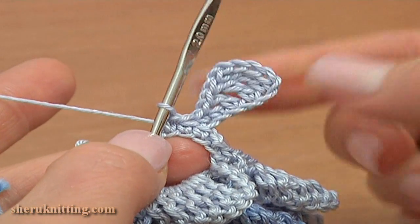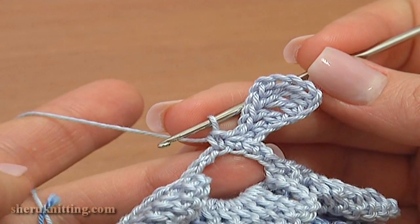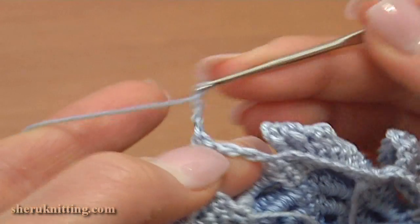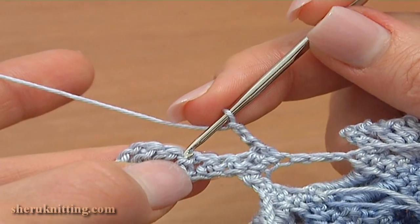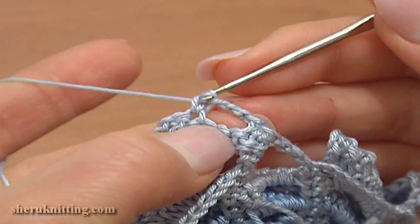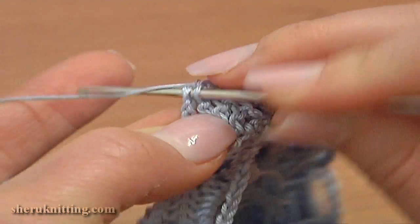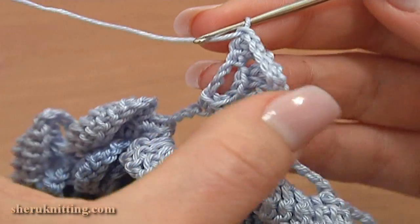There will be 3 segments in each petal. Now to continue, turn the work to the back. Chain 3: 1, 2, 3. Skip 3 stitches on the segment: 1, 2, 3. Single crochet through the 4th stitch, then single crochet through the next stitch, and single crochet through the next stitch which is a chain stitch. Then turn the work to the front.